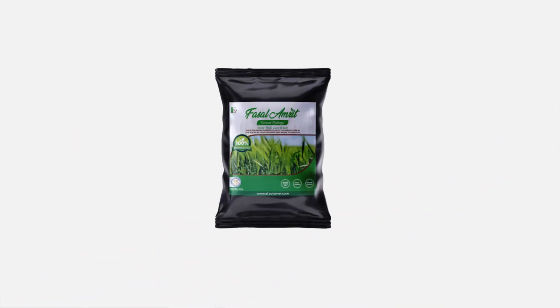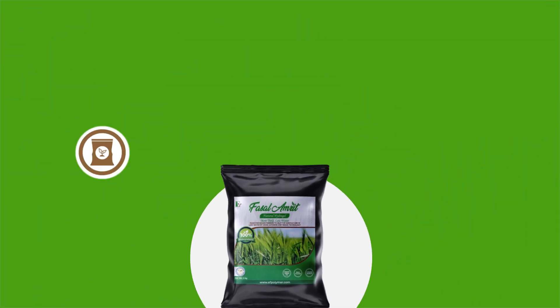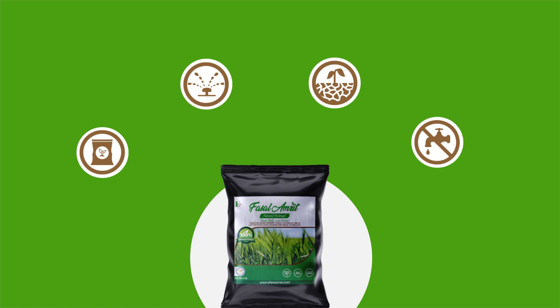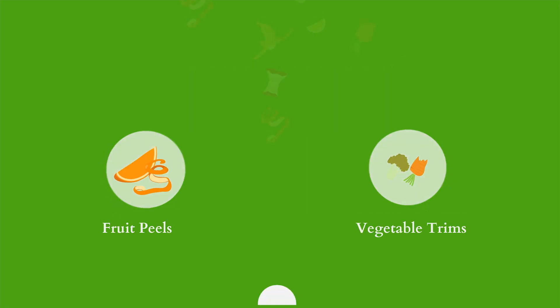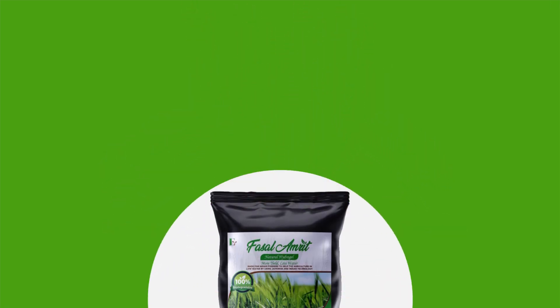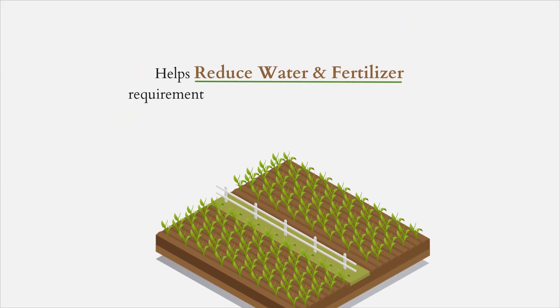Fasalamrit Hydrogel from EF Polymer presents the perfect solution that takes care of all the problems that Indian agriculture faces. A natural hydrogel made from fruit peels and vegetable trims with no harmful chemicals, it helps reduce water and fertilizer requirements without affecting the soil and crops.